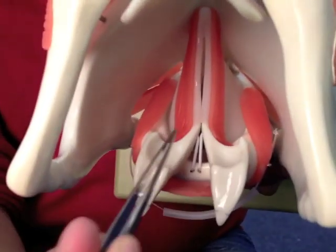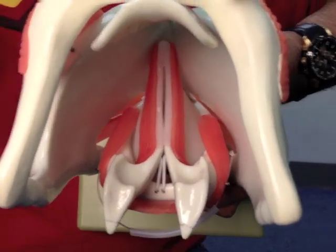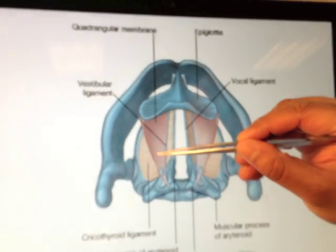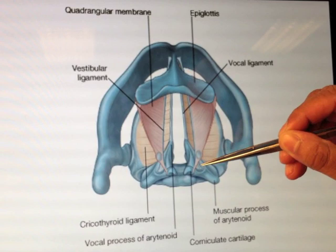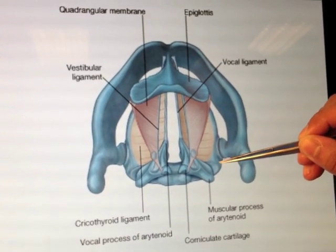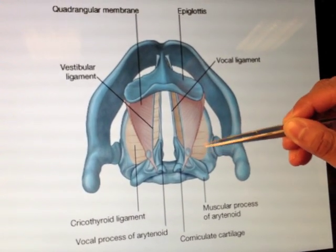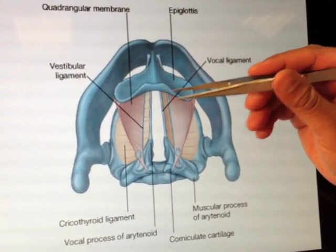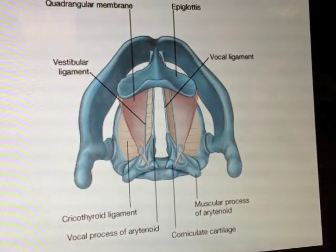We're starting to look at a view across here. We have the epiglottis, and this is the quadrangular membrane reaching down across here to form the vestibular ligaments at the top of the arytenoids. Here's the cricoid cartilage, and that is the very far medially projecting cricothyroid membrane with its thickened vocal ligaments — it's underneath the vestibular ligaments but projecting more medially.